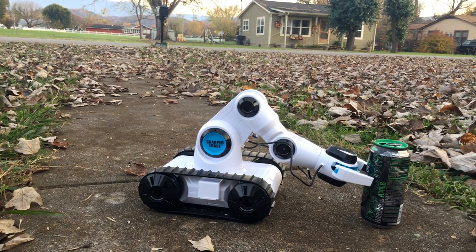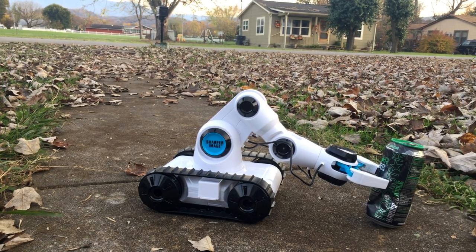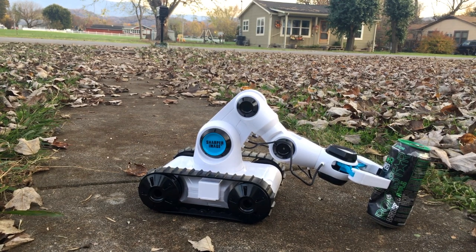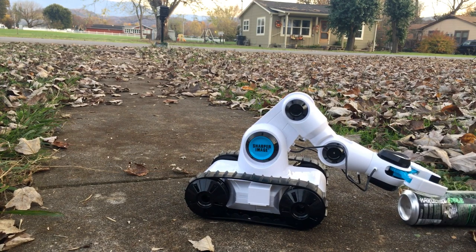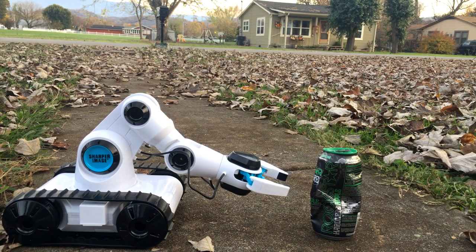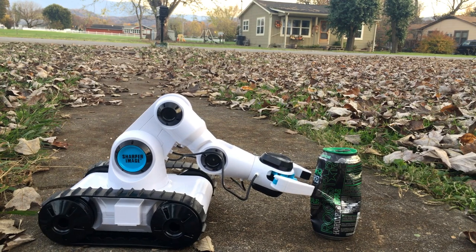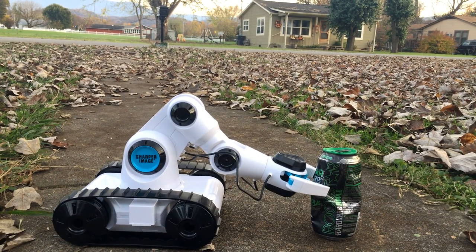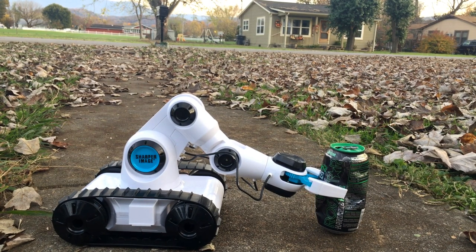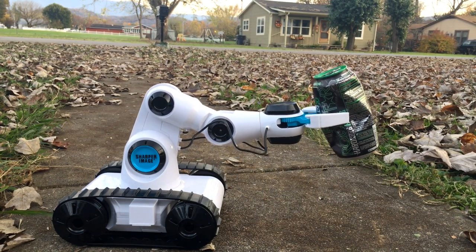Let's shut the claw - nope, it's gonna slip out. You can see there I've crushed the can a little bit because the hand is not quite big enough to get around it. We'll see if we can get it this way. There it is, there it is - and as you see, pick it right up!